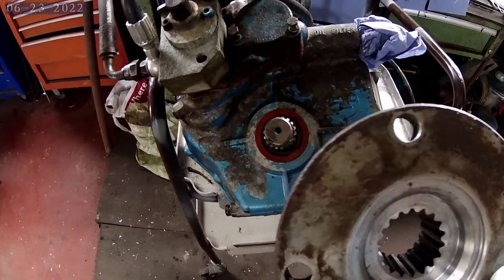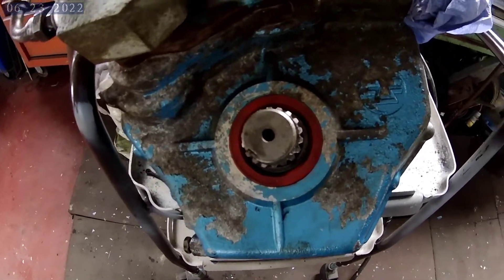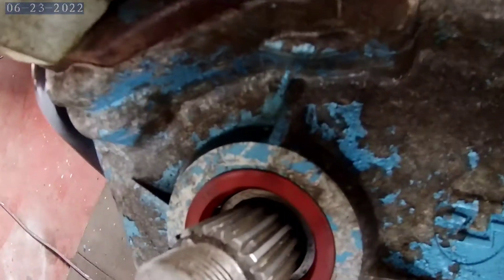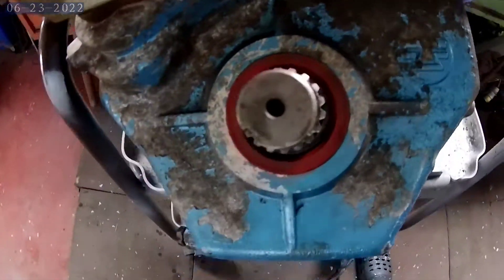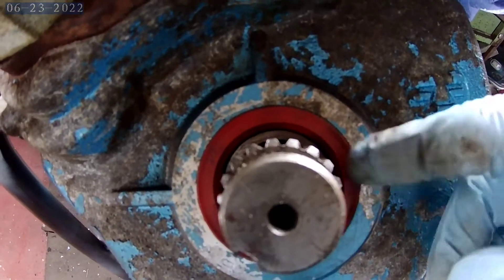You need to use a puller — it's more than likely stuck on there. And this then is your seal and you use a pick to prise that out.